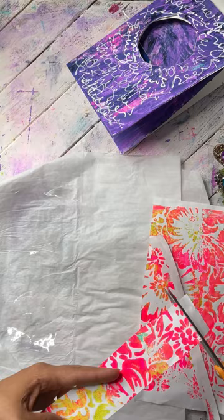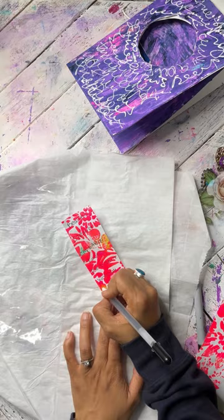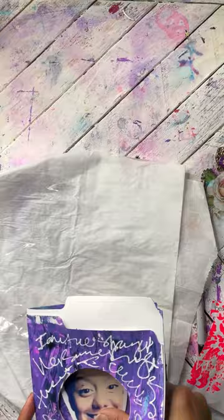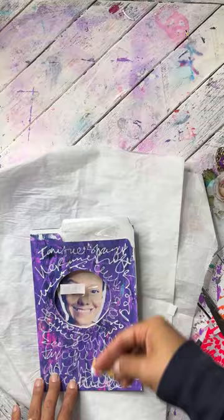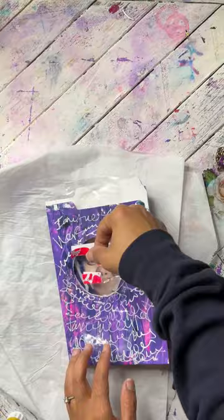I'm taking my painted paper and writing some words to describe myself that are positive. You want to speak to yourself in a very positive way. I used fierce, brave, loyal, and worthy. I'm lining up my packing tape to make sure the words are going to be over my face, and I'm stacking them on top of each other so that when I open the book I see one set of words, and the front of the book is going to be another set of words.